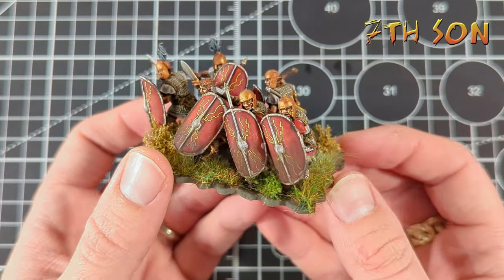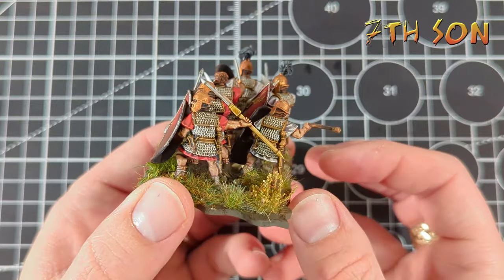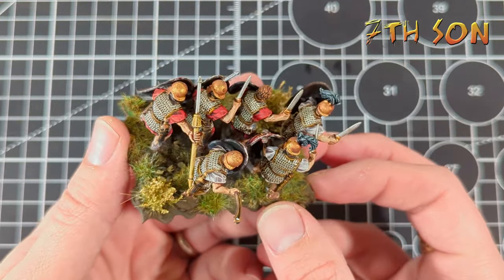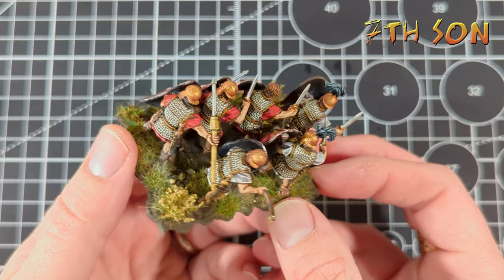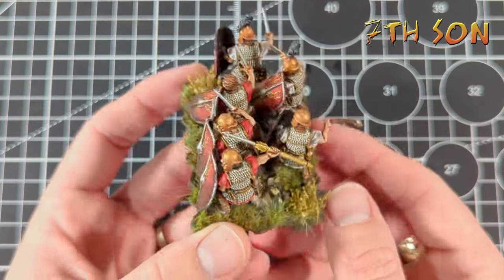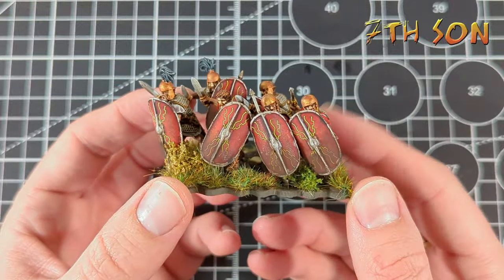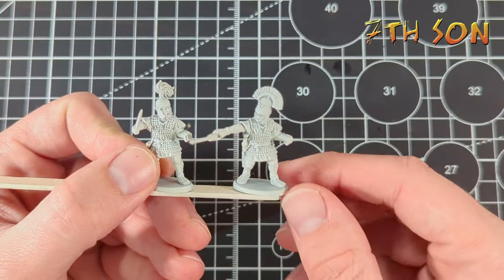Now, this is going to be essentially a basic video because the idea was that I wanted to paint these up quickly. It is a very, very simple, straightforward method, a bit like the Gallic Warriors one. There's nothing groundbreaking here, but I had lots and lots of comments asking what I'd done to get them on the table so fast. And this is how I go about it.